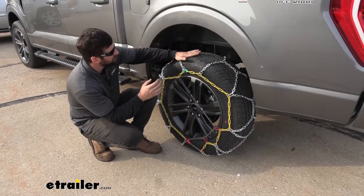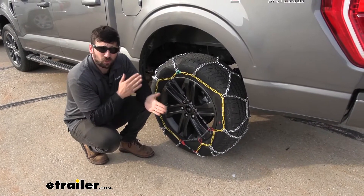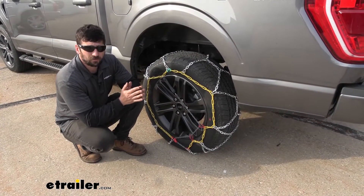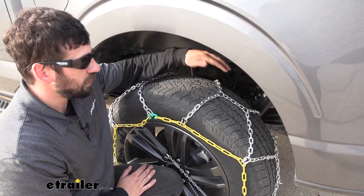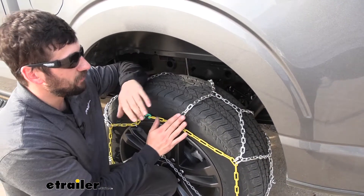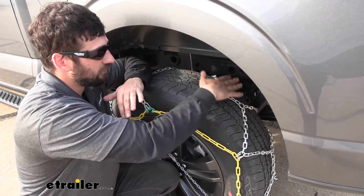These particular chains here have what are known as square links. Now these square links are going to do an excellent job really biting into that snow and ice to give us the best traction possible. In addition to those square links, these chains also have what's known as a diamond pattern. Now the diamond pattern means we have several different cross sections of the chain spanning the width of our tire.